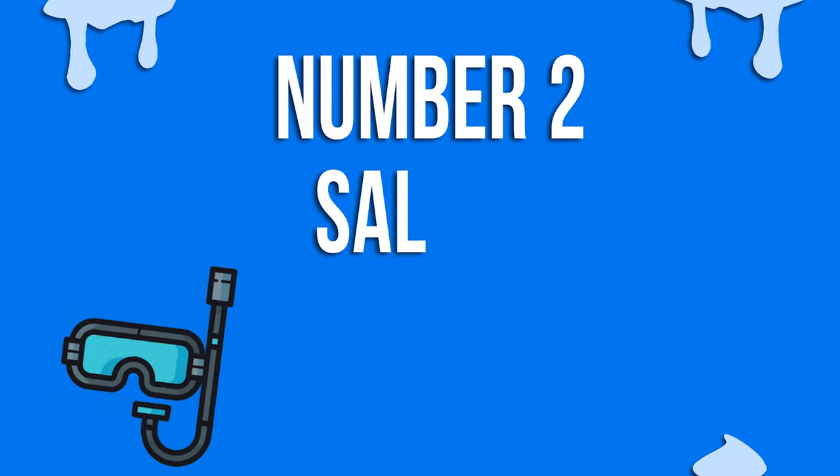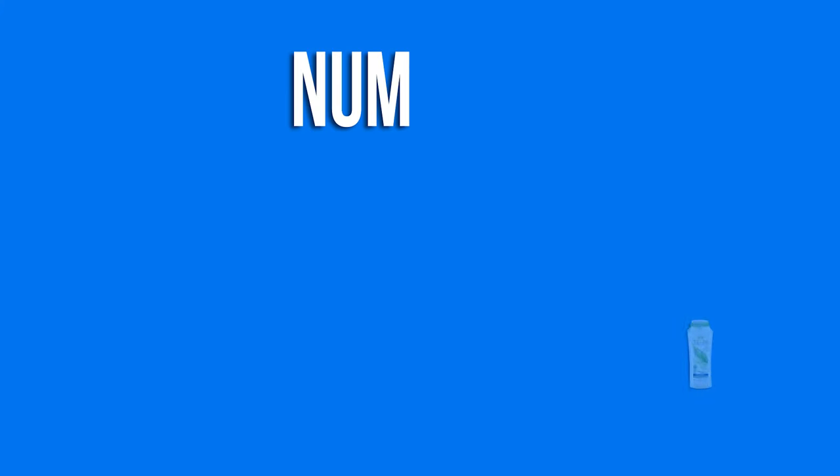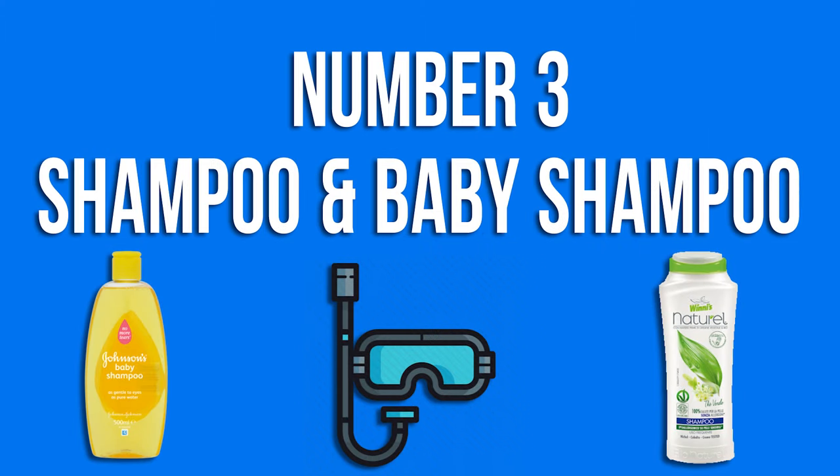Number 2: Saliva. If you are not a diver yet, I know it can sound a bit weird, but saliva is the most common and natural defogging agent on the planet. You just have to spit on the lens inside the mask and rub it around with your finger. Then dunk the mask in a bucket of the same water where you are going to dive in and leave it there until you are ready to jump in and dive, or just wash it once you are in the water.